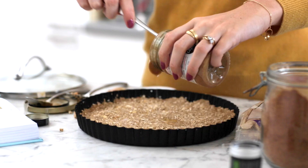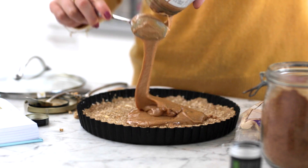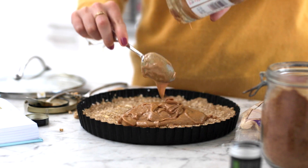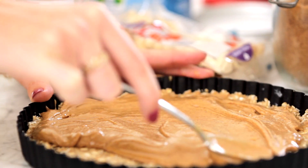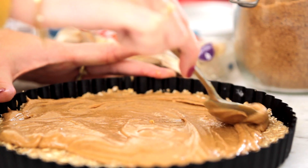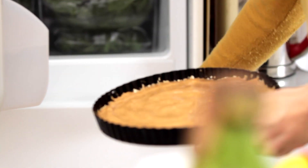Once it's set a little bit, we want to add our peanut butter — the runnier the peanut butter the easier this bit is. This is so good, so just spread it out. How good does that look? So we're going to put that back in the freezer again for like 10 minutes so it's set, so that we can pour the chocolate over the top and they will keep their separate layers, because that's what makes it look very good when you serve it.